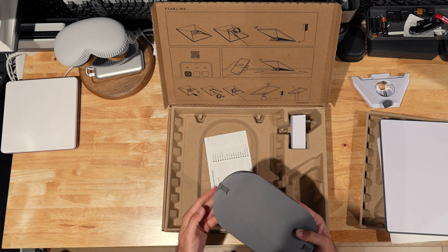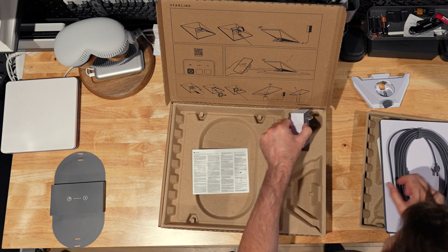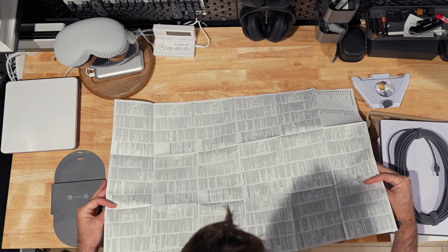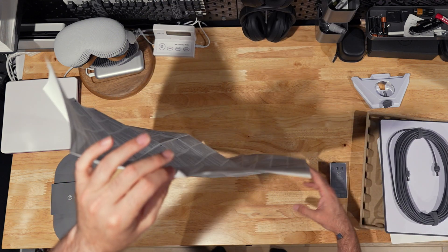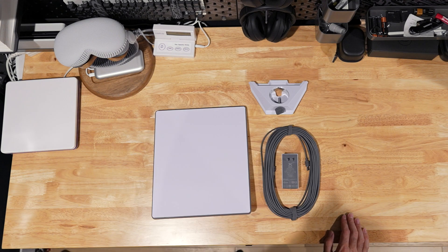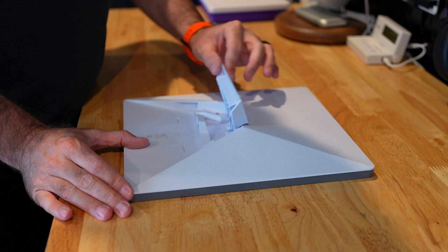Here is the Starlink pole adapter that you can attach the Mini to, and here is the cable system — it's 50 feet in length and attaches to this AC adapter which gives the unit power. Lastly, the box contains a large unnecessary piece of paper. So here's everything: the dish, the cable, the AC adapter, and the pole adapter.